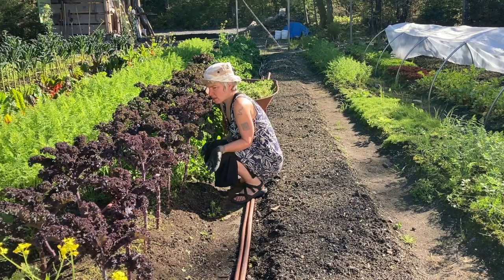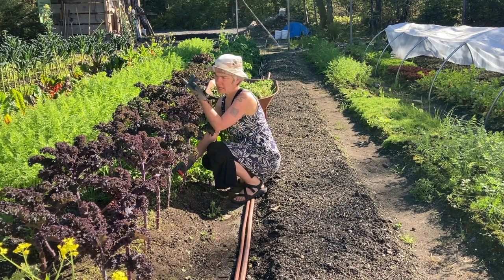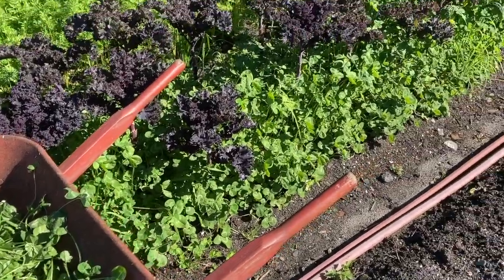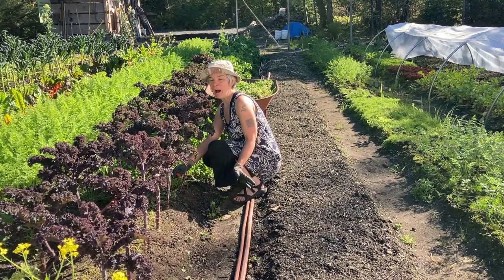I'm down here underneath the scarlet kale and the Siberian kale, cutting back the clover the same way I did with the Italian kale beds and the chard bed. I wanted to show you a before picture before I get too far, so I can show you an after picture and how much I got done.